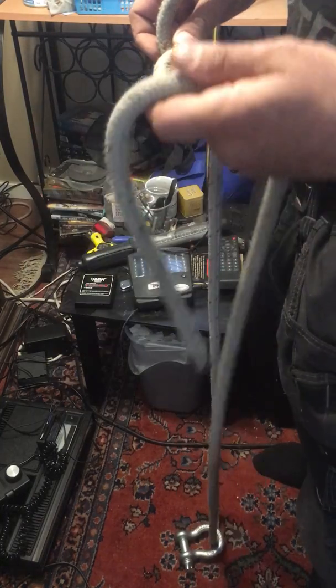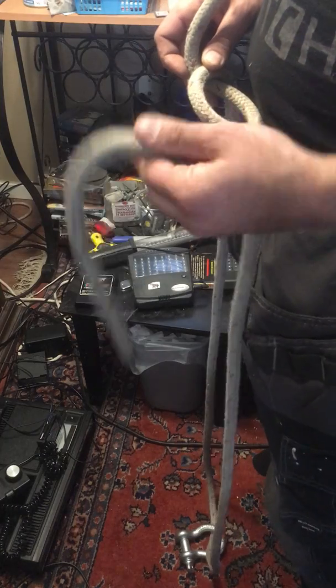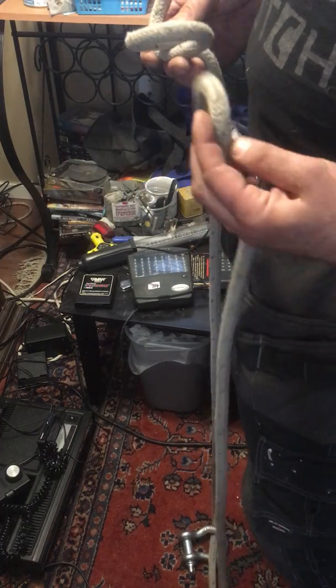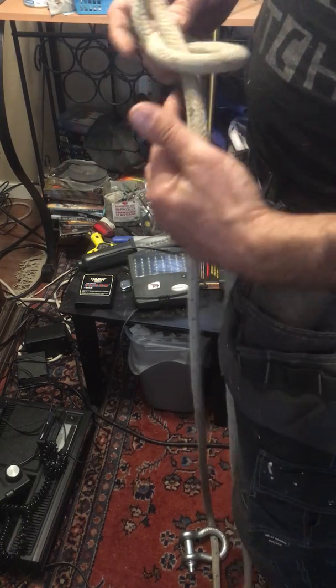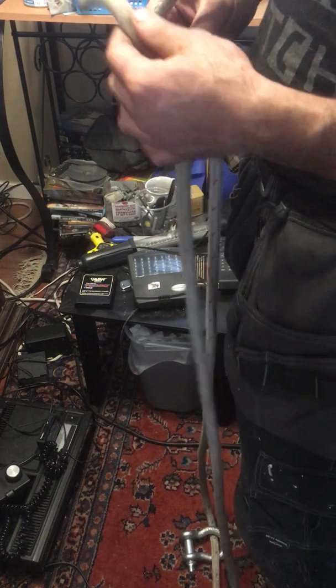Now take your tail — with the right length, about a foot and a bit — and tuck it through the loop. You can go either side of it, but it's probably easier to go around this side.